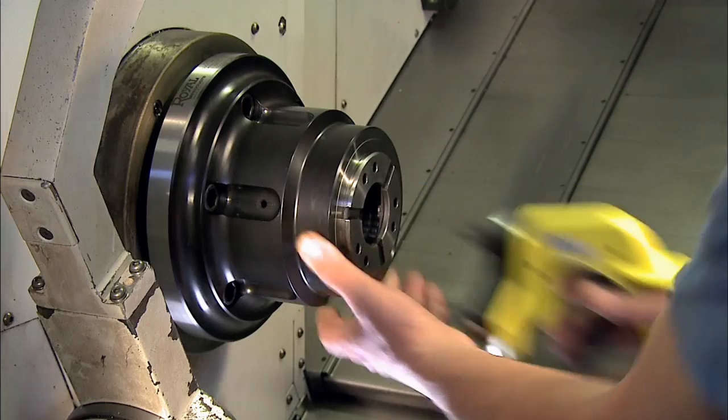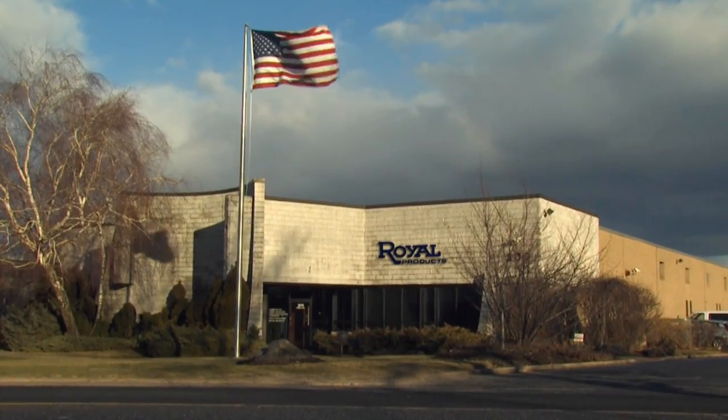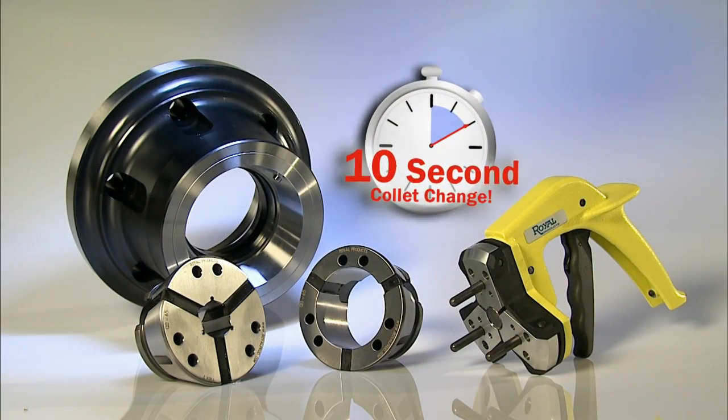Save setup time, save production costs. QuickGrip Collet Chucks from Royal Products provide the 10-second advantage.